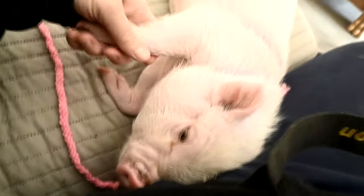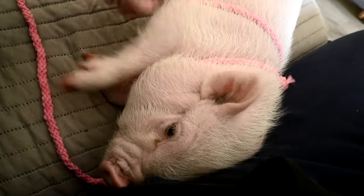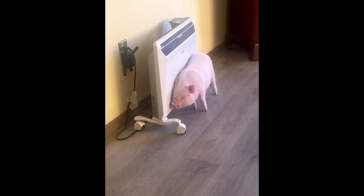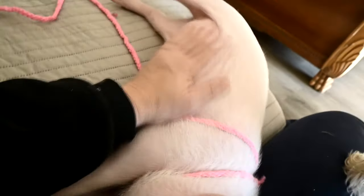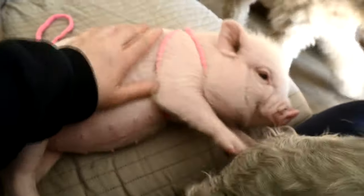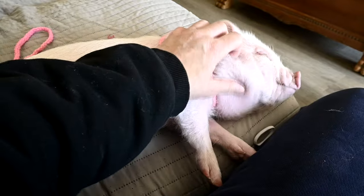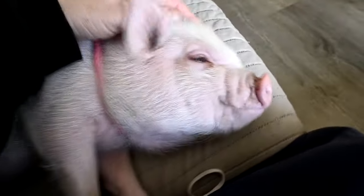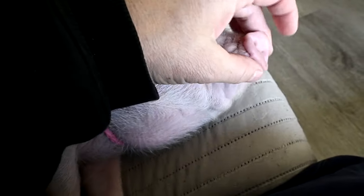Isn't she so cute? People misrepresent pigs so much. I have a picture of her standing beside the heater - this room is so warm, Sam keeps it so warm in here, and she still stands by the heater all the time. I said to my sister, I have no idea how pigs manage to live outside all winter, and she said she doesn't either because they're such babies - like little puppies, they're little dogs forever. I just love her and her little nose.